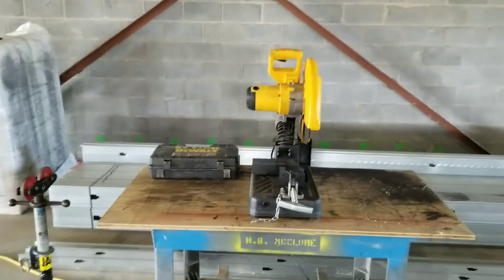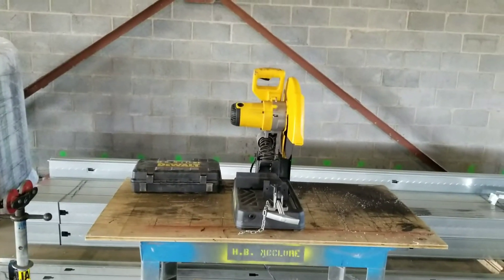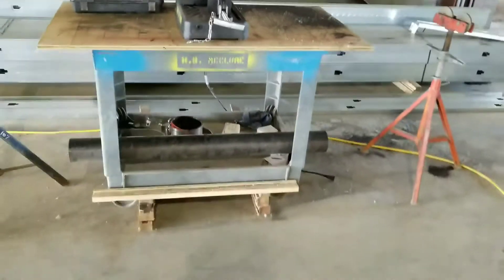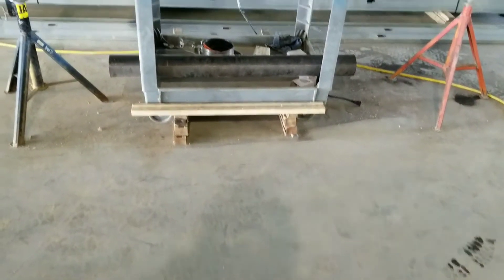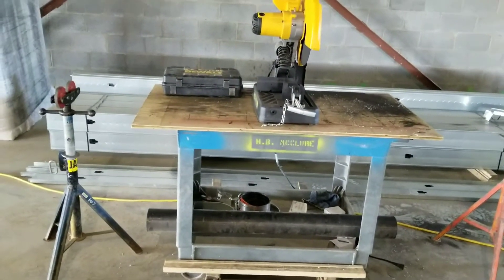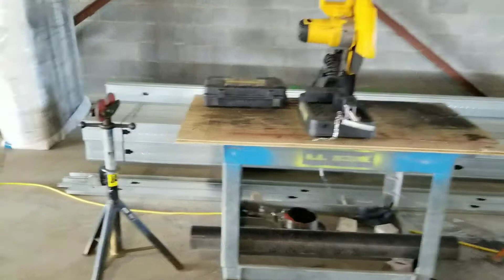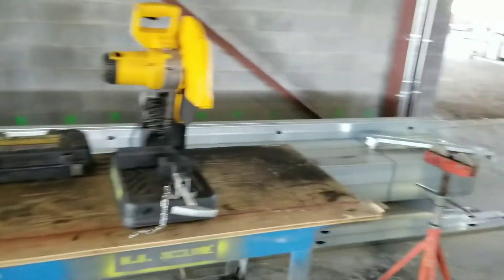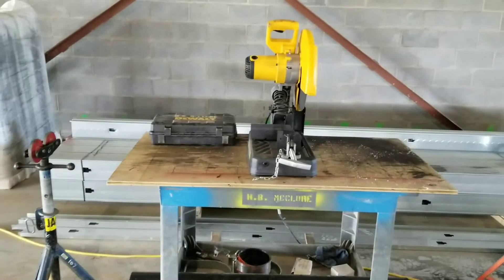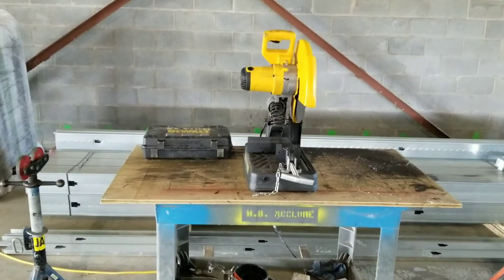All right everyone, out here at CCM again. We used to take this chop saw here and set it on the floor, and guys would set it on the floor and bend over to cut pipe. But what these guys did is they took this cart, put a piece of plywood on it, and they have roller stands on each side adjusted for the height of the pipe. That way they can stand here and cut pipe without having to bend over all day long.